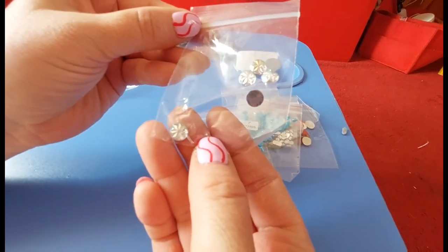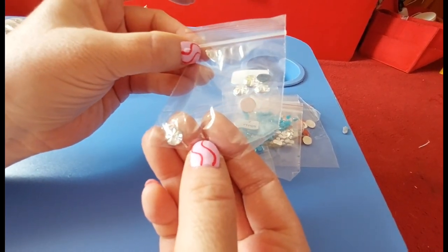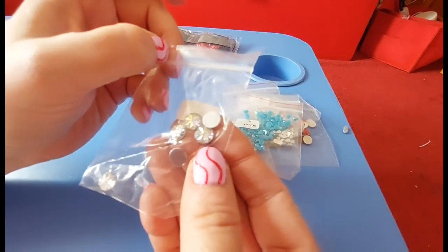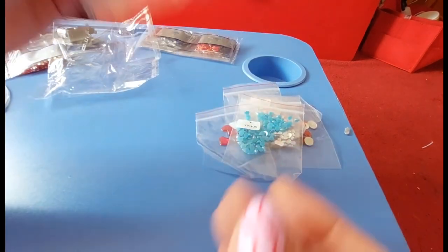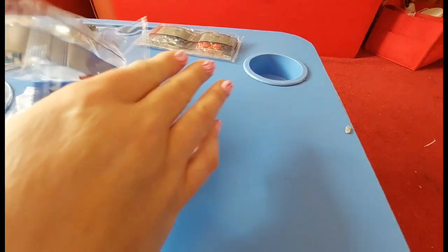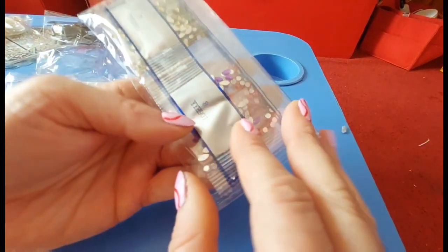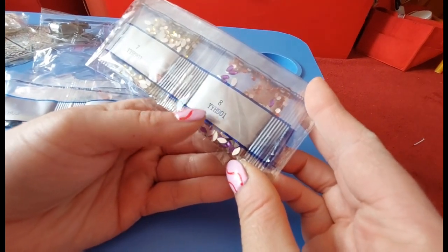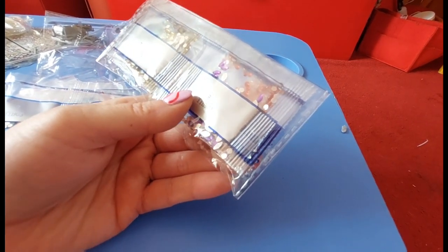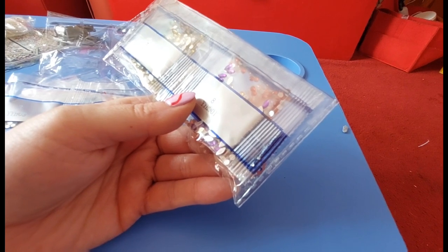Then we get some limey greeny-yellow tiny little teardrops, and then clear tiny little teardrops. We've got some pink hearts as well! And then these gorgeous blue pearl teardrops, which are always lovely. And then my absolute favorite - the starburst shape. Look at that! The starburst ones are most definitely my favorite of all the special shapes. It's got an AB coating on it as well, which is just lovely. And then we've got another bag here.